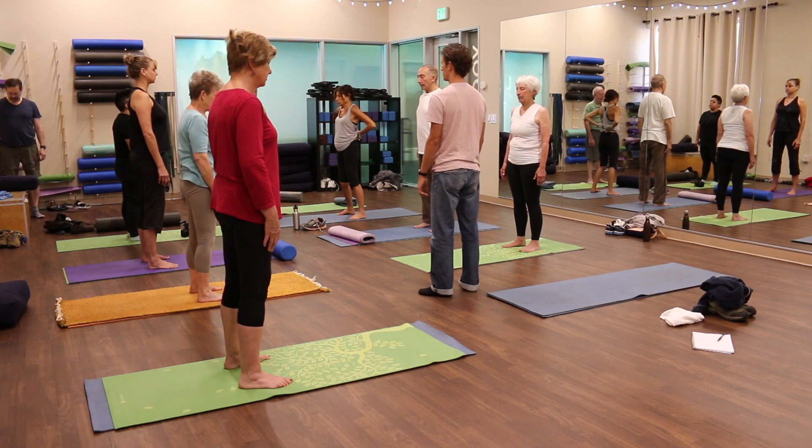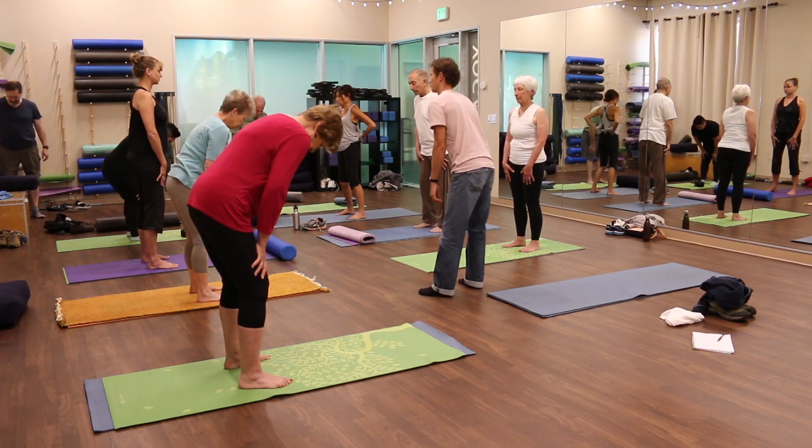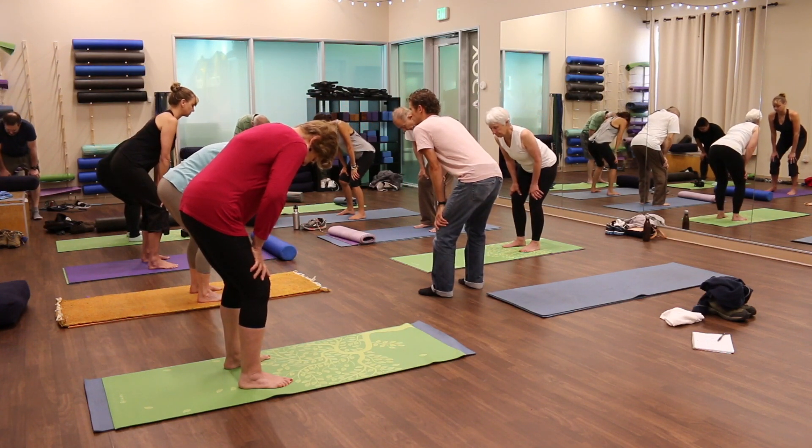Once more, bring your hands to just above your knees, place your knees bent, and combining these two movements of rounding the spine and then arching the spine. Rounding and arching back and forth. And then make your way back to the floor and take a full rest, lying on the floor.